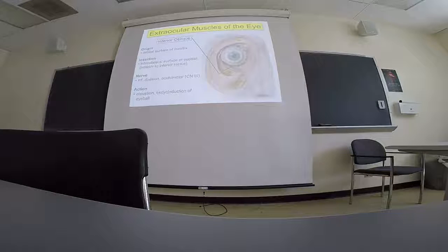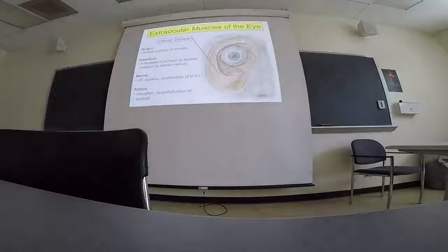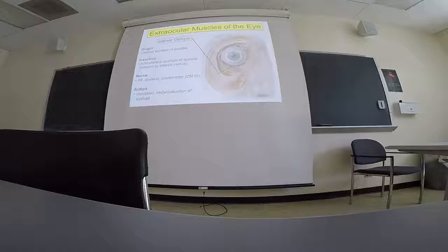The inferior oblique is seen from the anterior aspect. This is how you'll see it in labs — I like to think of it as a little hammock that the eyeball sits on. It's coming from the orbital surface of the maxilla and inserting inferiorly and inferolaterally on the eyeball, and also receives the oculomotor nerve. In a somewhat non-intuitive way, it is elevating the eyeball even though it's inferiorly located.